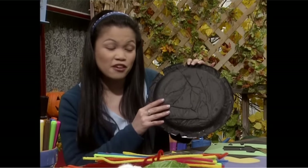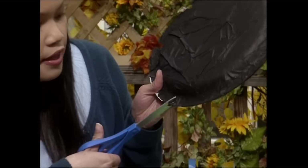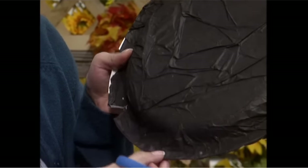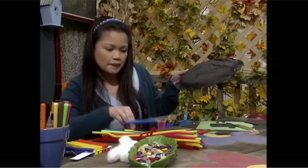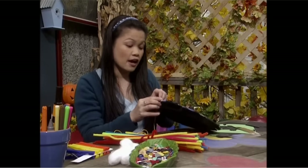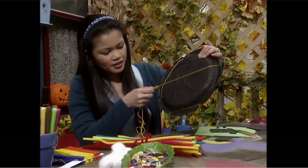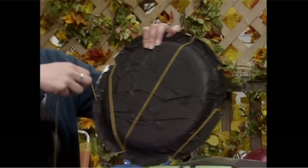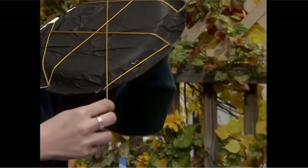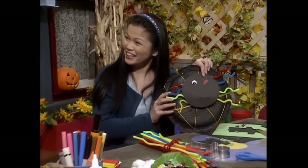Do you think he'll like this web? Sure — it's really easy to make. You just glue some black tissue paper onto the back of the paper plate and let it dry. Then you cut out some V shapes around the edge like this. Then you weave the web by wrapping the string all around — tape one end down like this and then just wrap it all around, then tape the other end down. Spidey likes it!